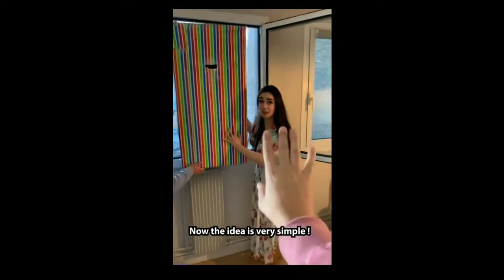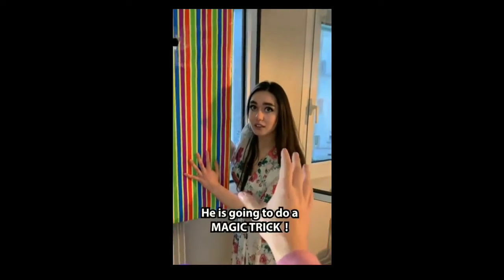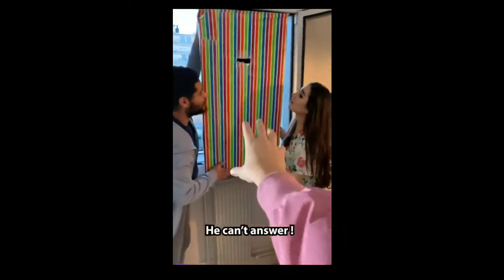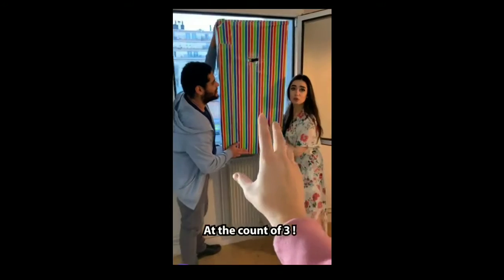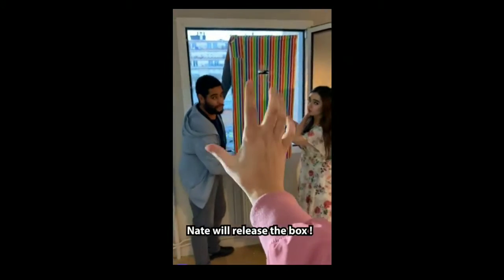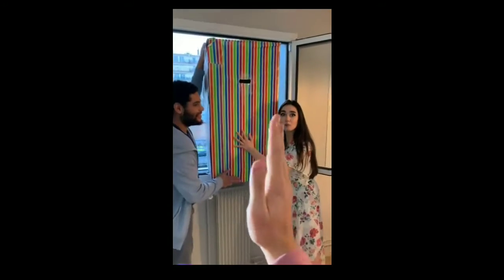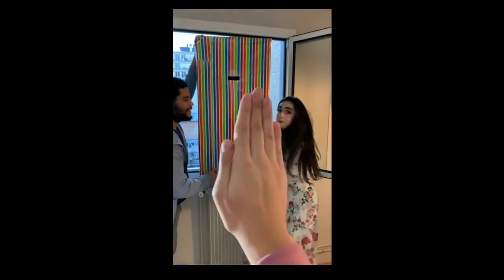Now the idea is very simple, Tamara. Don't worry. He's going to do a magic trick. Jordan, are you okay? He can't answer because he's focused. Nate will release the box and the box will stay like this. The box will not move — it will balance like this.